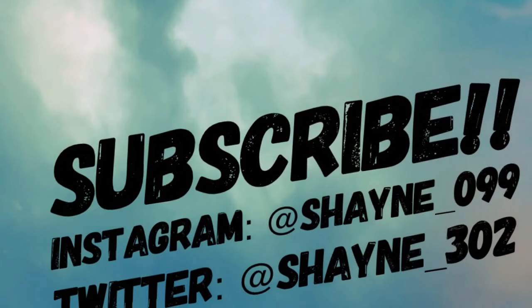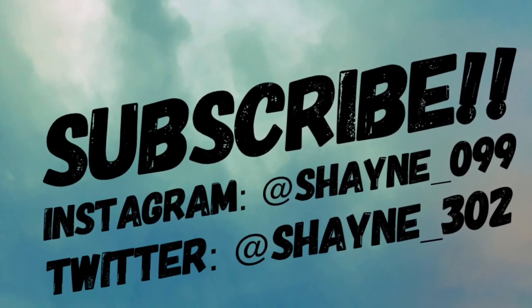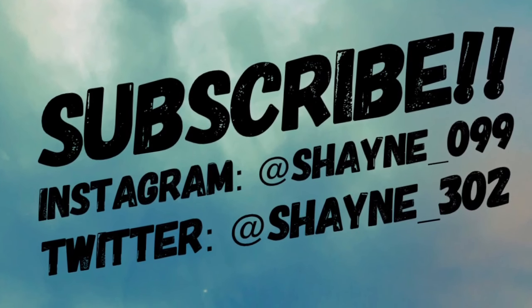Make sure you subscribe, turn on post notifications, hit the like button, and I'll see you guys next time. Thank you.